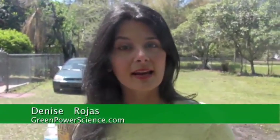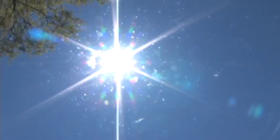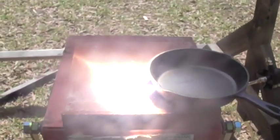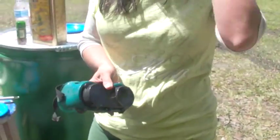Hello, I'm your host Denise Rojas and today we're going to be cooking fish with this large Fresnel lens. We have a beautiful day with no clouds in the sky. I'm going to start off with some olive oil, I have tilapia fish, some seasoning and some butter. I have a skillet right there and we're going to get going, and of course I have my safety goggles — number one on that.